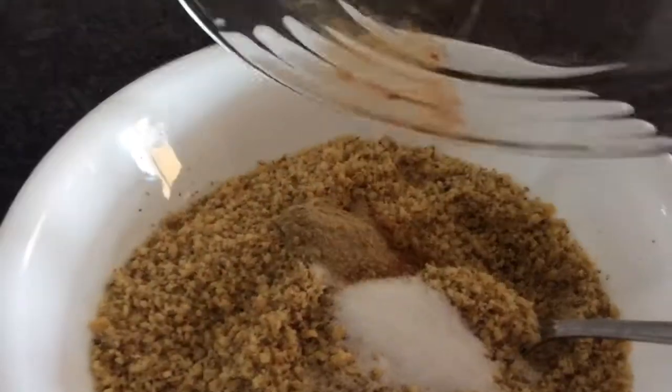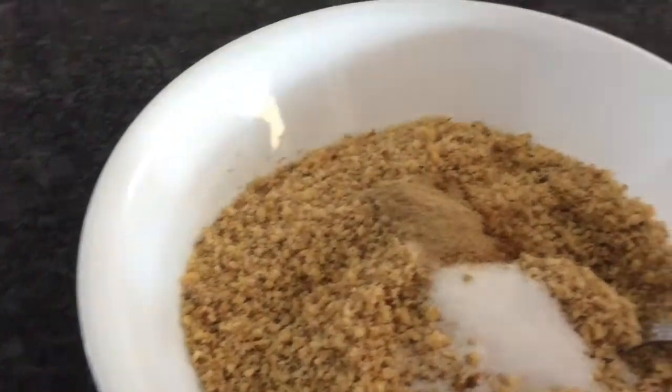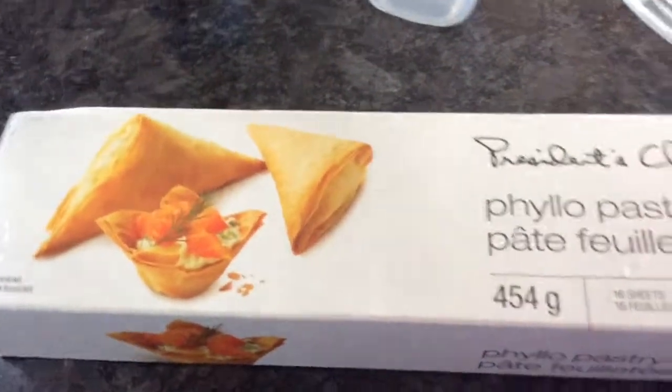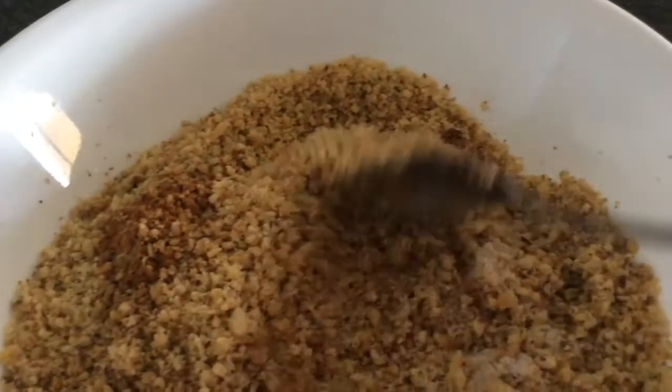I'm going to be adding my walnuts in here, and I'm going to add my blossom water. And here's my phyllo dough - I use this kind of phyllo dough for my wrapping. I'm going to have two tablespoons of melted margarine or butter.